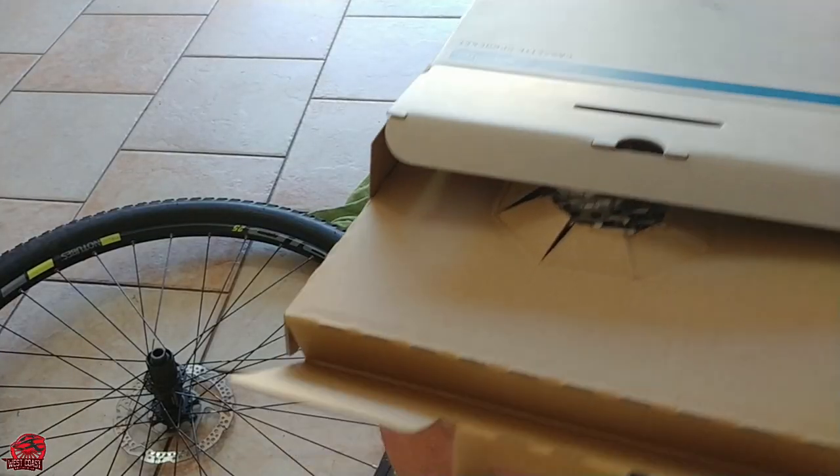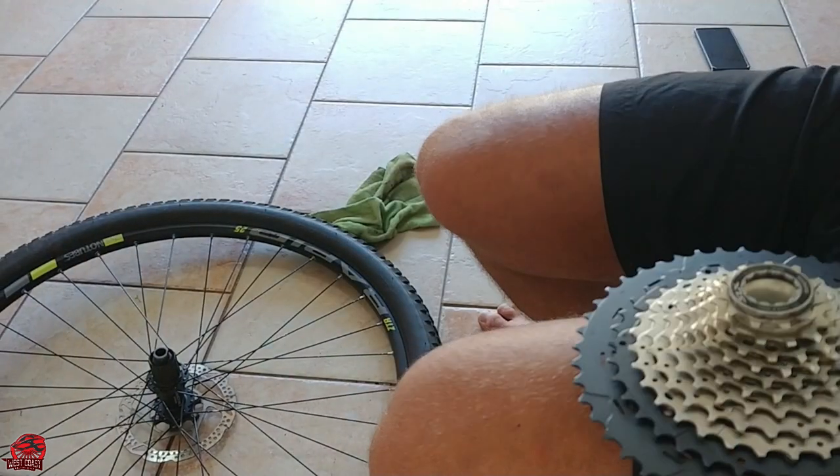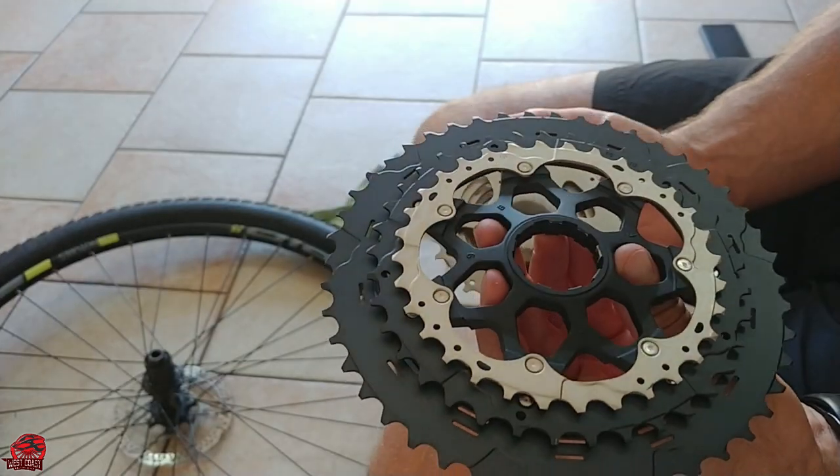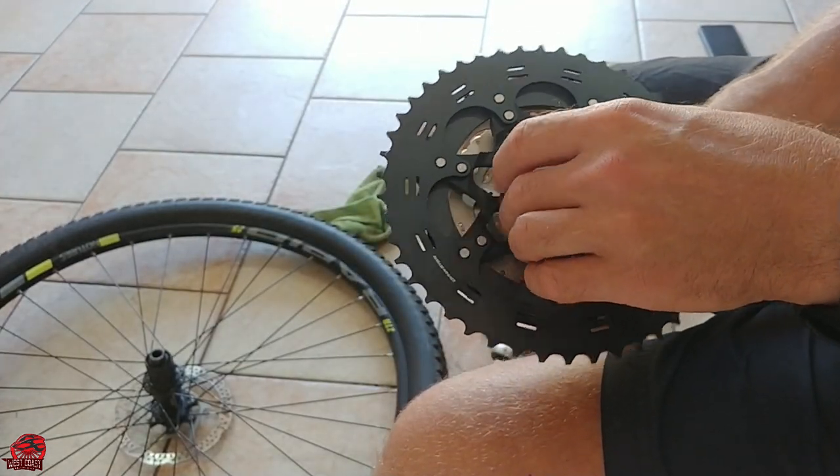I'm replacing my Shimano XT cassette with an SLX one. The SLX is a couple of bucks cheaper than the XT one, and I don't think they're that much different when it comes to quality and performance.